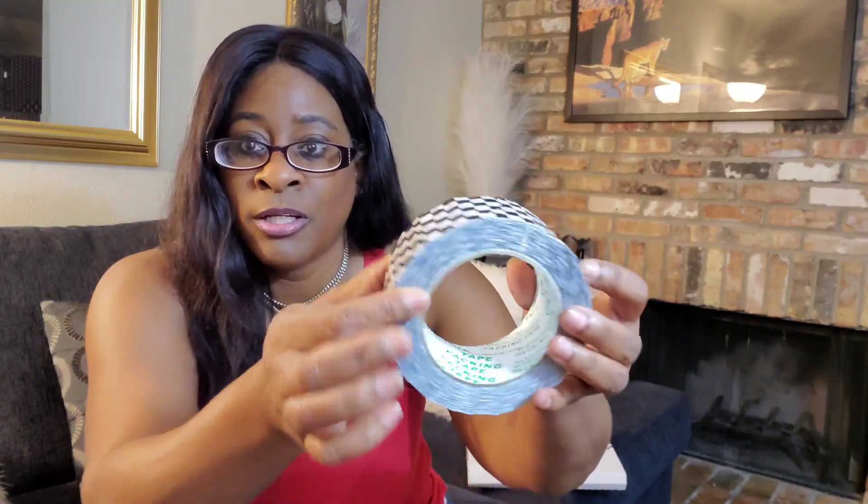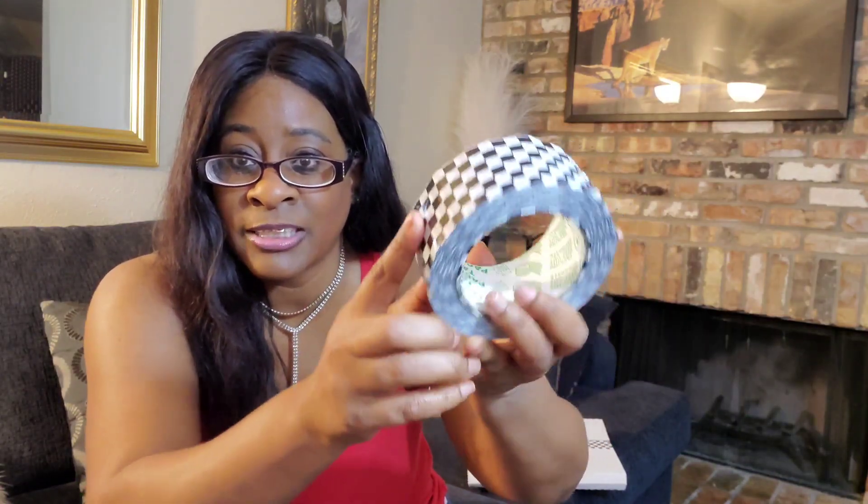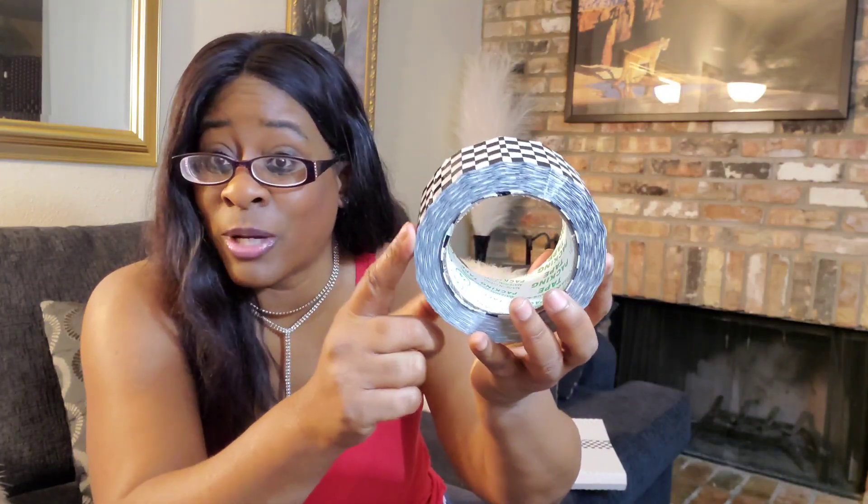So guys, you can use this tape any way you see fit and decorate different things — just play with it. I really like this tape. I love the fact that the roll is so thick. This should last quite a long time. I really like this tape and I give this a 10 out of 10.